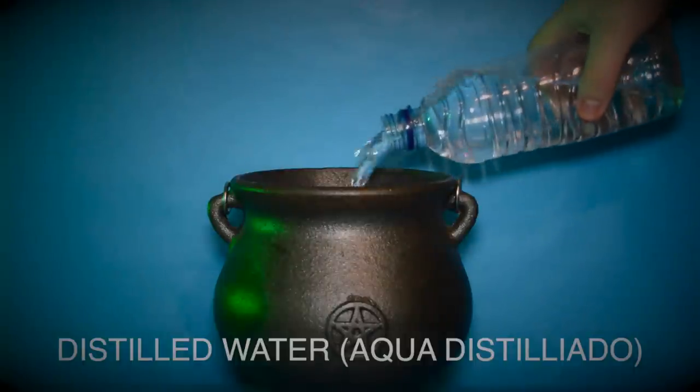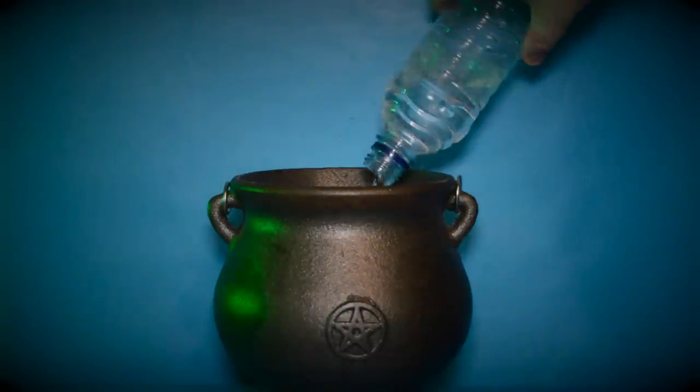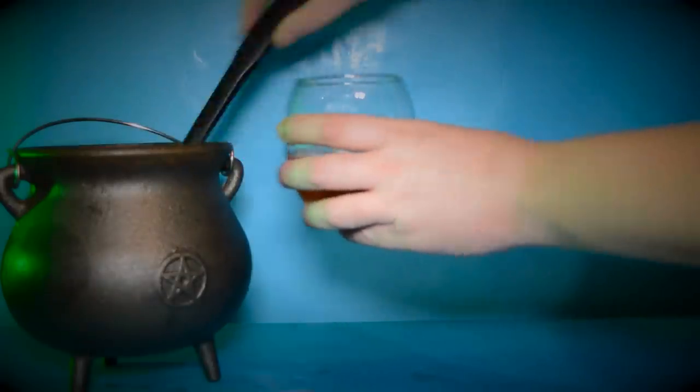Then simply top up your cauldron with distilled water. Ladle two ladles worth of your potion into a glass drinking vessel.